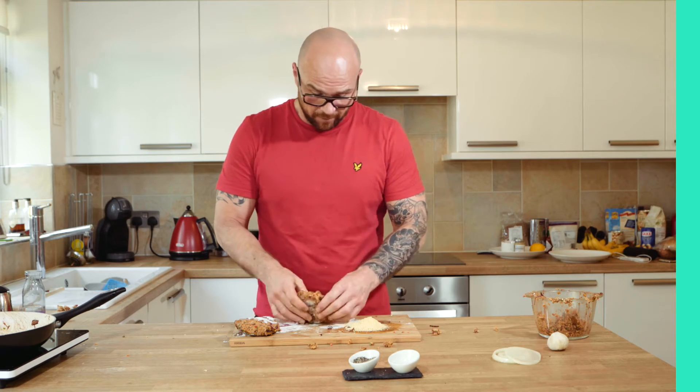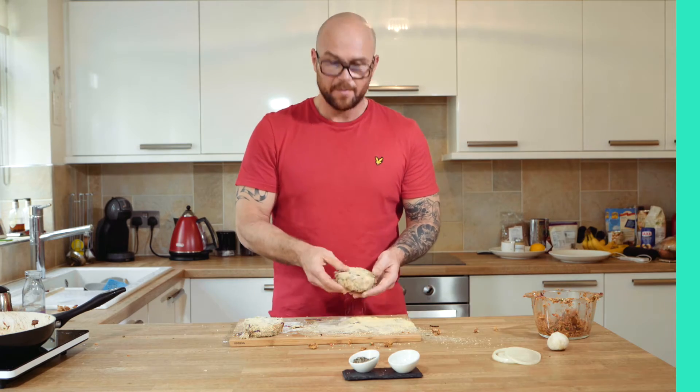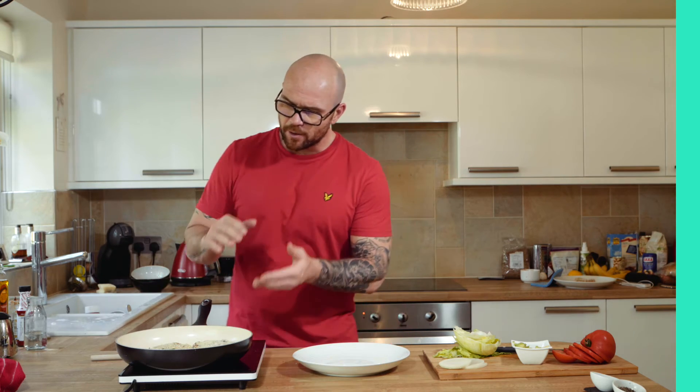I'm going to add a few more bread crumbs. And them little puppies are ready to be cooked. So in the pan at the moment we have some oil, a cheeky bit of garlic and some liquid smoke. The burgers are on now — we want to make sure they're cooked through and they're crispy on the outside.